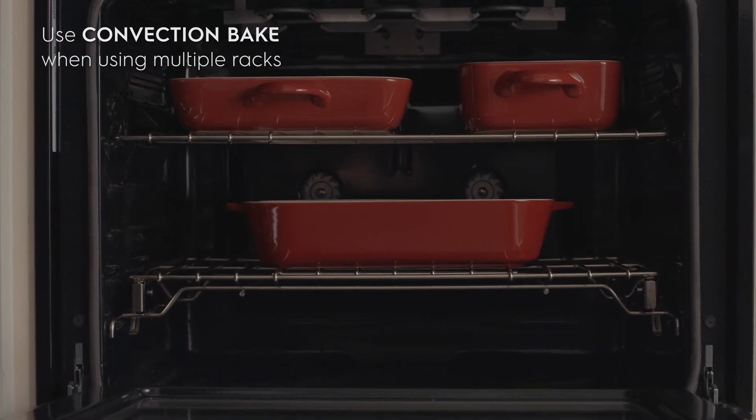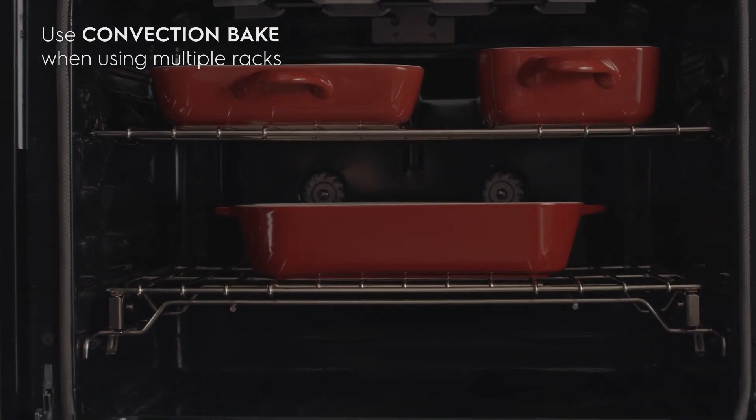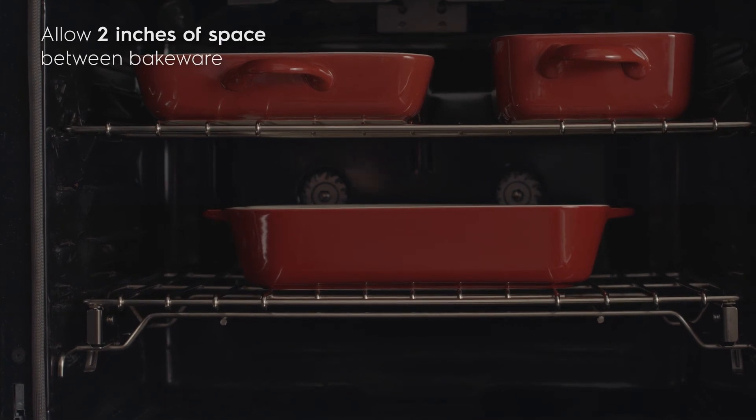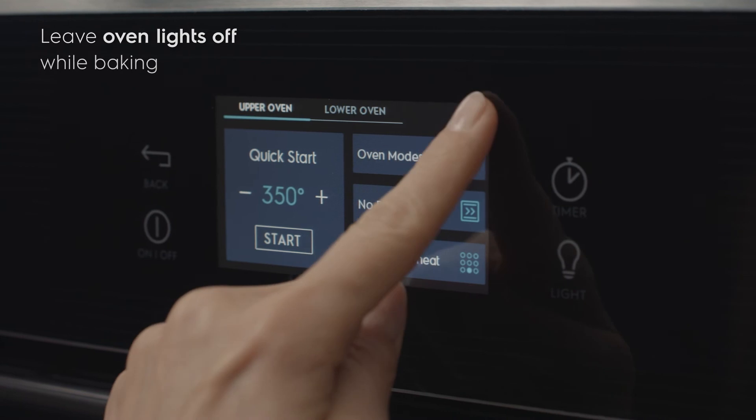Use convection bake when baking cookies or cakes on multiple racks. Allow at least two inches of space between bakeware for proper air circulation. Leave oven lights off while baking.